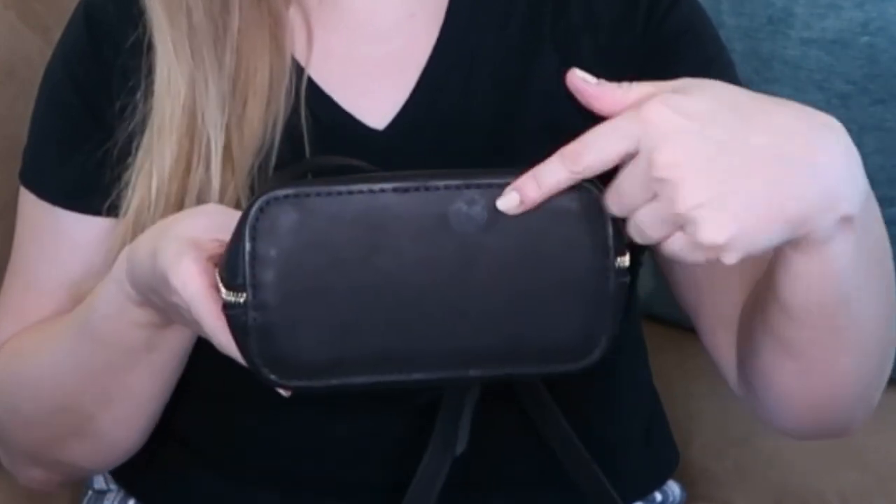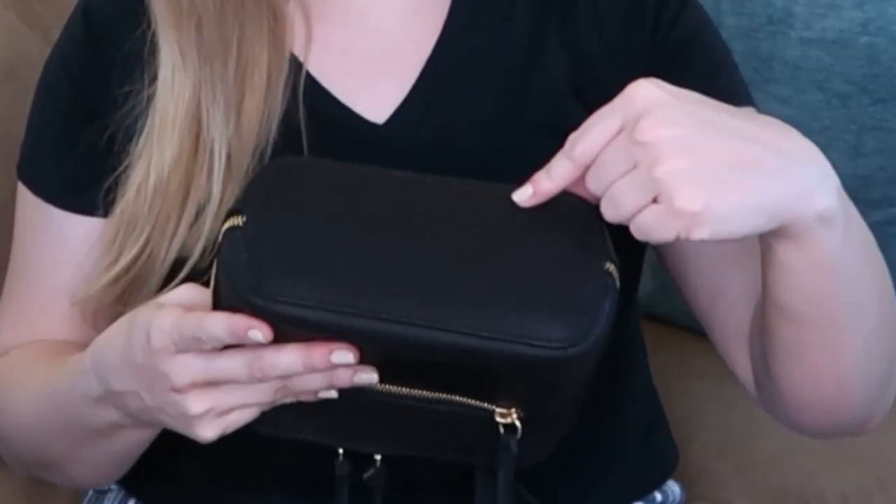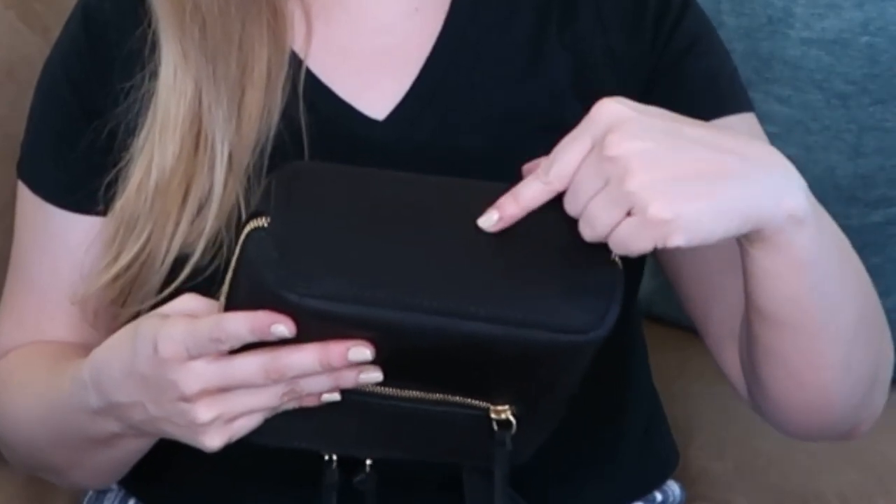The only thing I thought it might be — and you probably won't even notice — there's like a little circle right here you might see reflecting in the camera. I don't know if it was some sort of imperfection with the leather right here on the bottom of the bag. Anyway, don't be afraid of purchasing from the Almost Perfect section if you're interested.